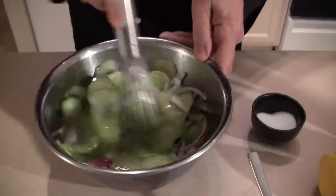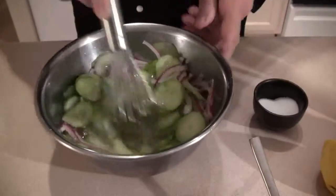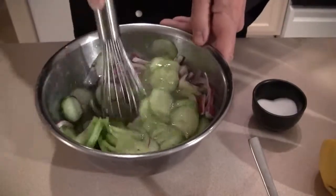I would say it's nice when it stands for about half an hour, so it gets a little bit softer and you get the taste.